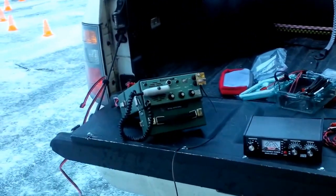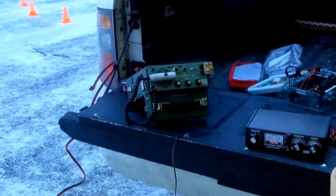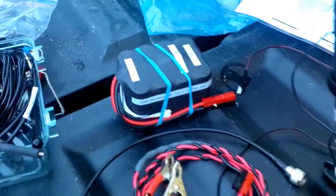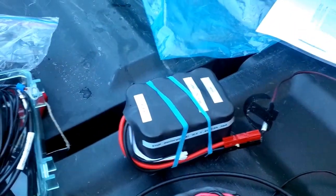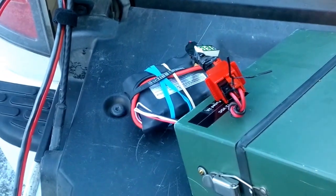And over next to him we've got the SBX11 set up, running 80/40 meters. Both radios are running off BuddyPole lithium ferrous phosphate batteries today — one over there running the FT817 and then the little one over here running the SBX11.